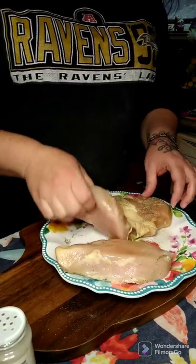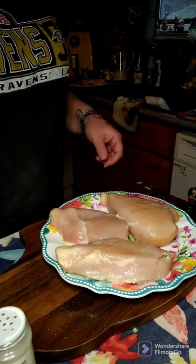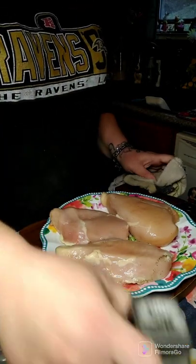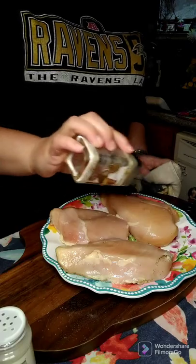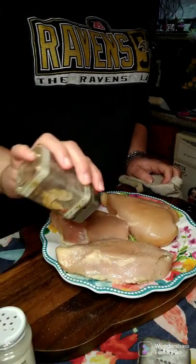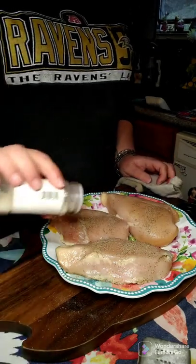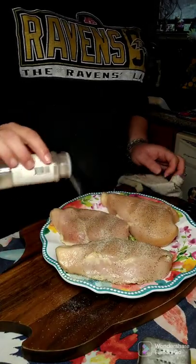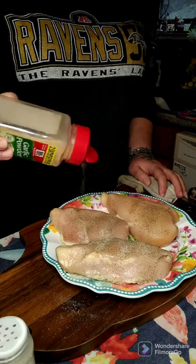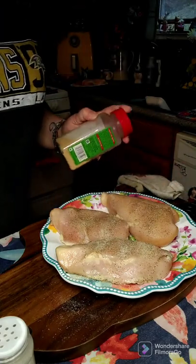Then you want to flip it and do the same thing on this side: pepper, onion powder, and garlic powder. So now we're going to go into the next step.